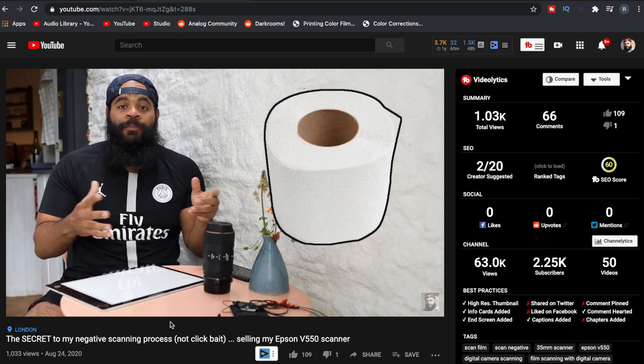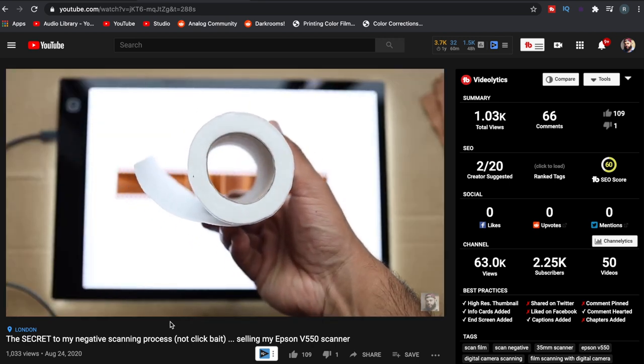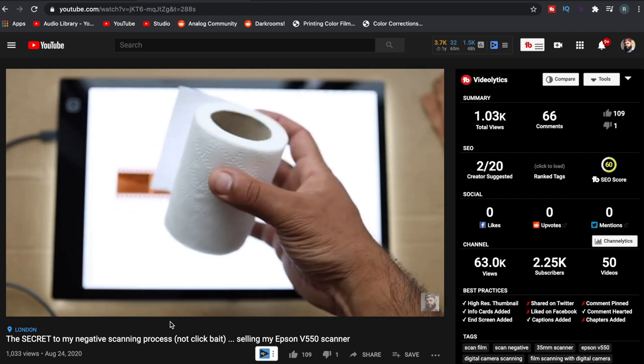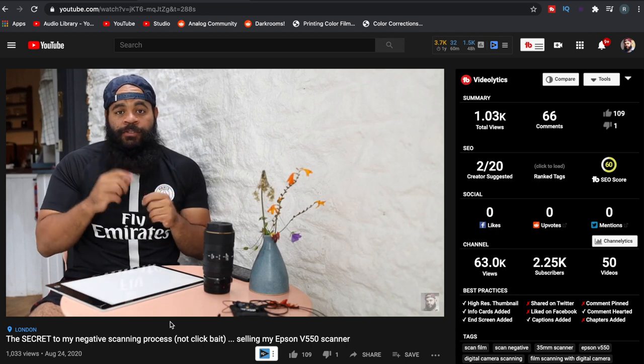On my last video that you can see up here, I actually talked about using a toilet roll as a way to mask my negatives for 35 millimeter while scanning. You get really good results with this — it blocks the light, keeps the negatives flat — but it's a toilet roll. It's not really the most finesse solution and it's kind of annoying, a bit janky, not ideal.